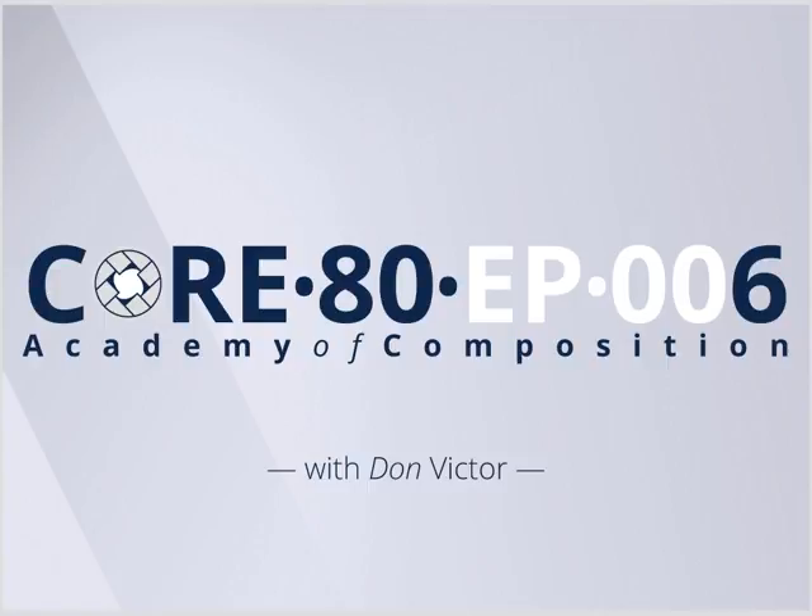Hey Facebook, Don Victor here doing my Core 80 call today. Got a little bit of energy back, which is nice. Let's go ahead and get the opening credits out of the way. So we're going to take a look at a photo today, look at the design of it, and have a conversation. And yes, I am sporting a Core 80 Academy of Composition t-shirt.